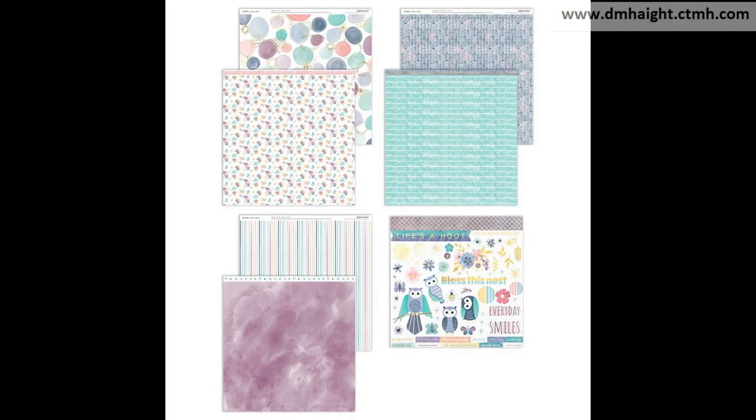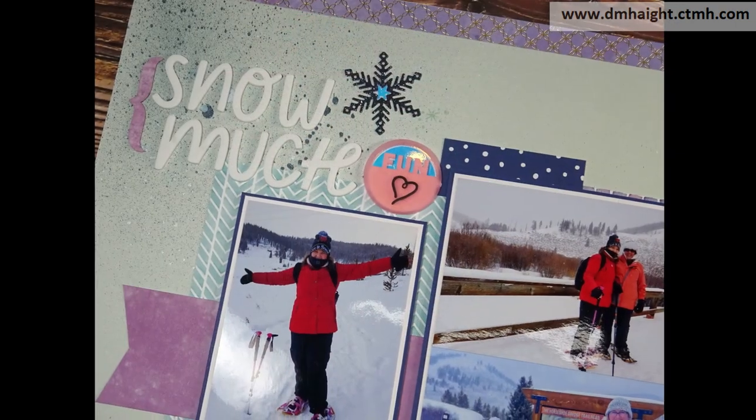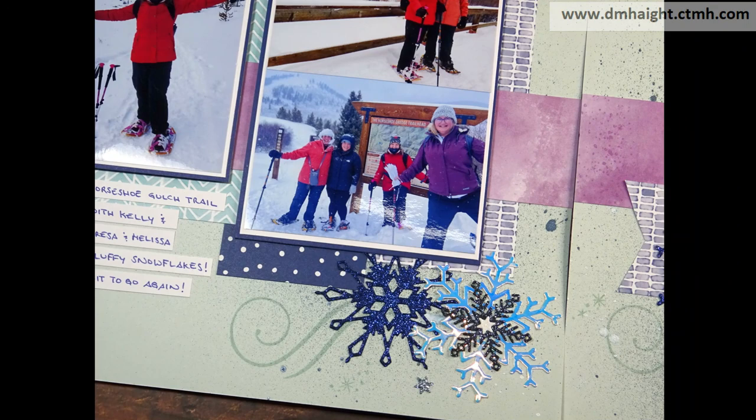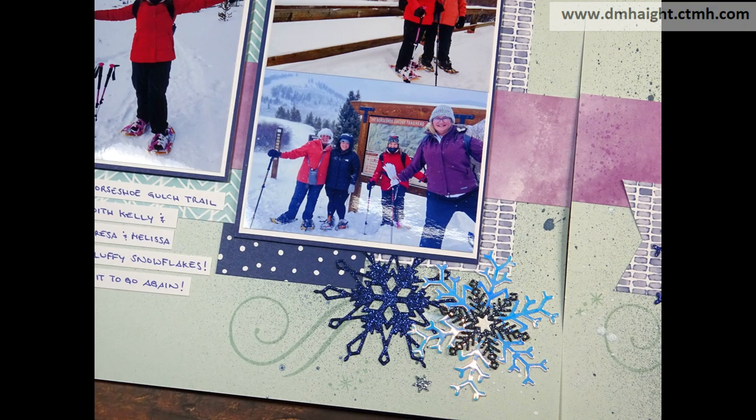Hey everyone, this is Dawn. Welcome to my YouTube channel. Today I'm going to show you a layout process video using Life's Ahoot with some snow pictures.